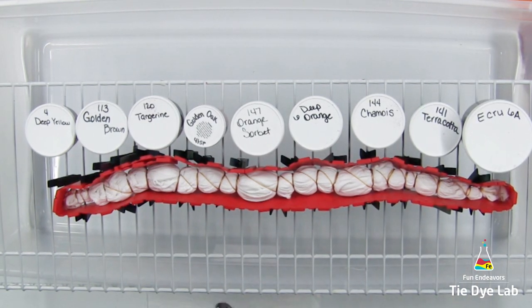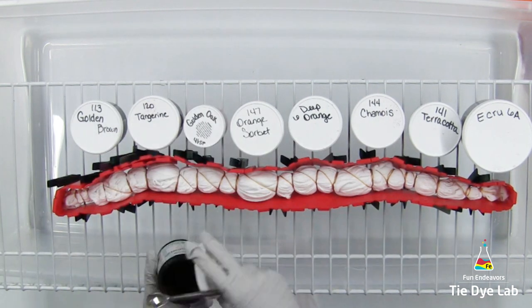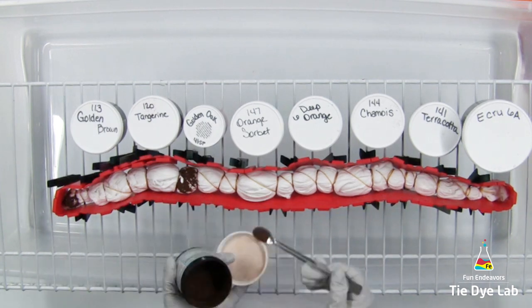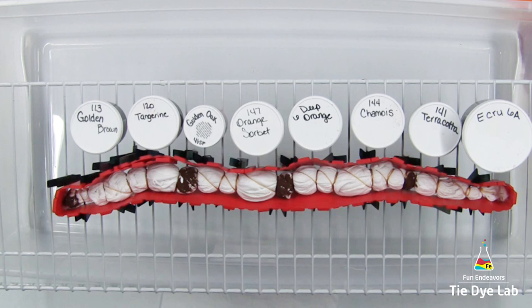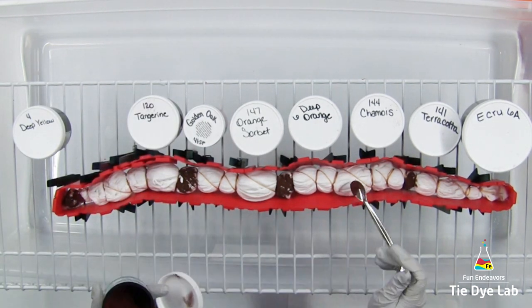All of the dye colors I'm going to use on this shirt are Dharma Trading Company colors, with the exception of Golden Oak, which is a ProChem dye color. I've lined them up on my rack in the order in which I'm going to use them, but I'm going to apply them randomly to several of the sections on the shirt.